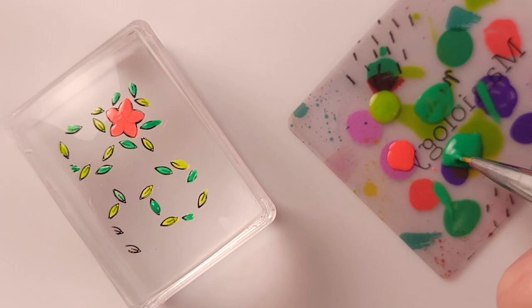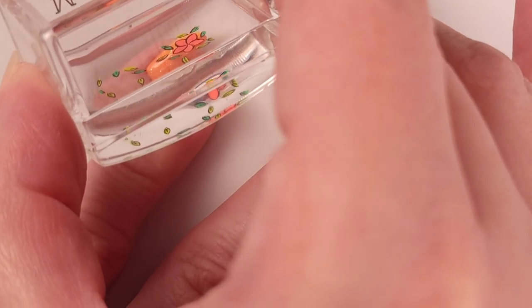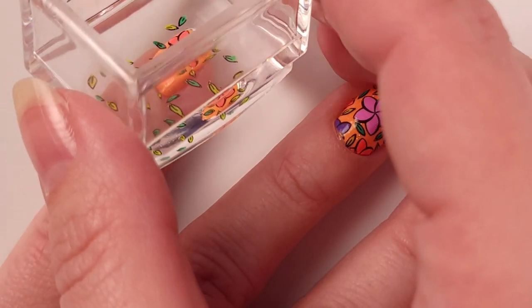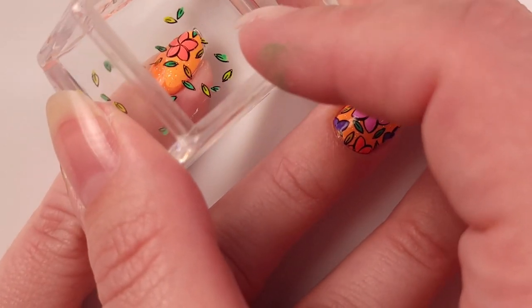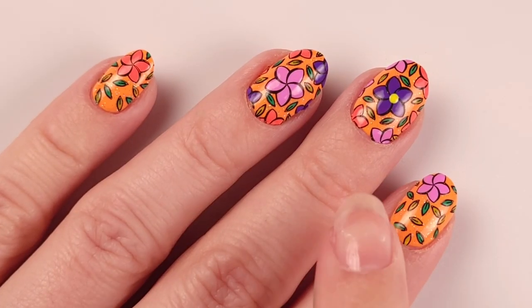For my pinky nail I'm gonna do the same thing as my index, but in this case I'm using the orange flower instead, and I'll do the same thing with the leaves, just filling out the space left.